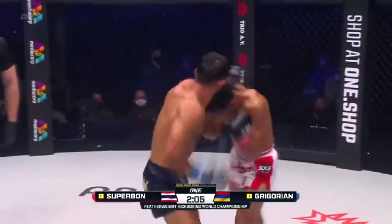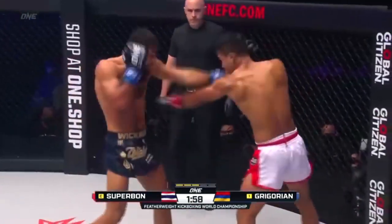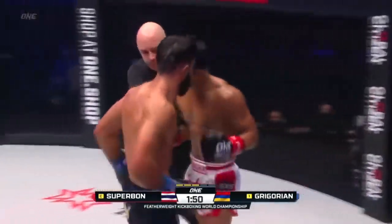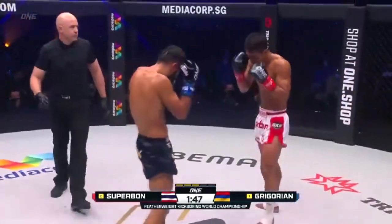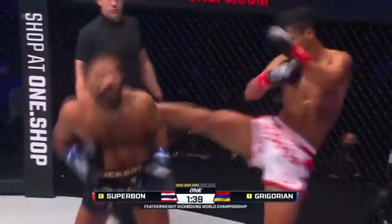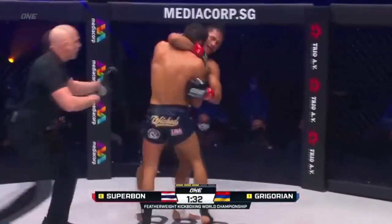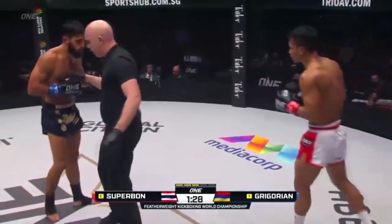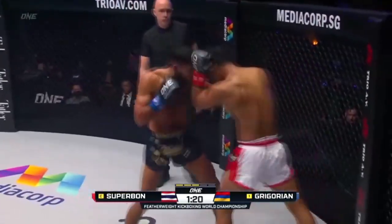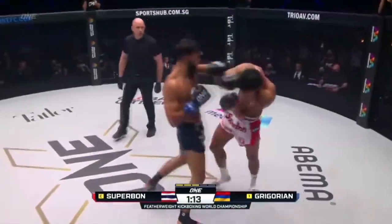Jab to the body from Marat, then through the left hook, uppercut. Superbon attacking the ribs — the right side of the body of Gregorian looks like it's sunburned. Under a minute fifty remaining. Superbon lets go a few of those kicks — I like how he switches to southpaw to start going to those body kicks. That left kick is beautiful. Beautiful stuff from Superbon. Gregorian touches him with the left hand, Superbon closes him down. Damaging the ribs again.